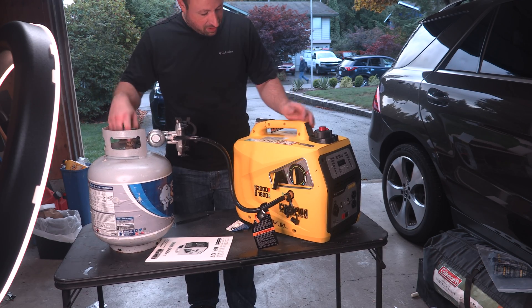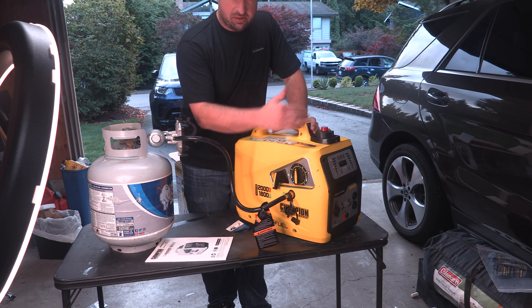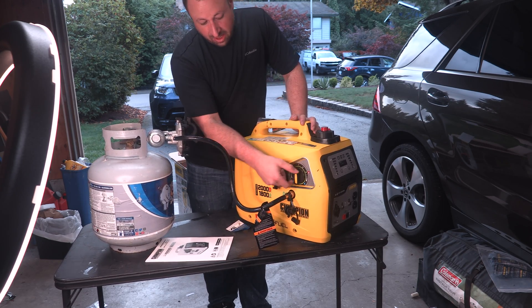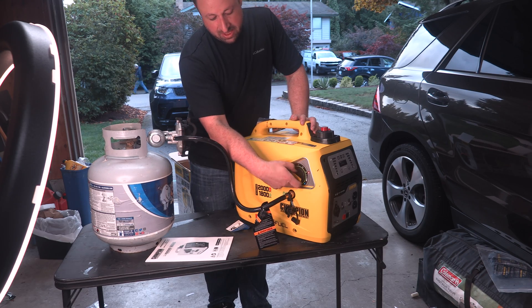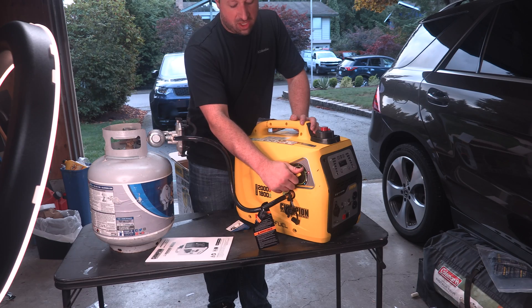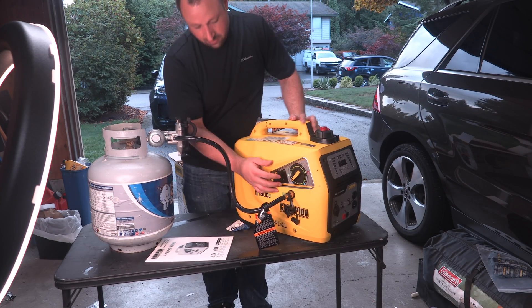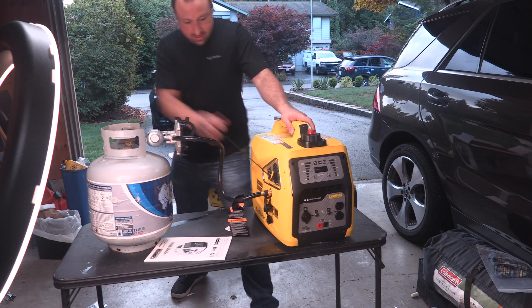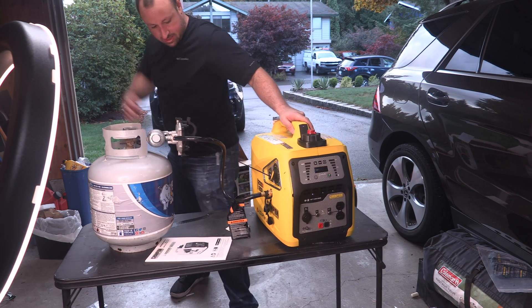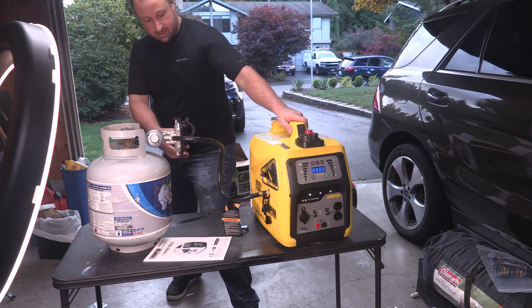If you need to do an emergency stop, there isn't actually a stop button here. If we were running on gasoline this would stop the flow of gas, but if you needed to stop it emergently on propane, you'll just turn it back to choke — that will flood the engine with propane and it'll shut itself off. We'll give it a shot now with it in choke mode, and then put it into run. There we go.